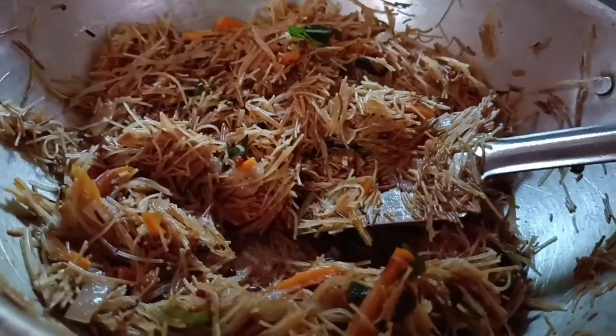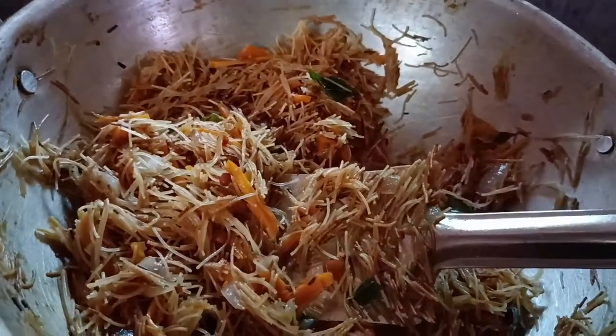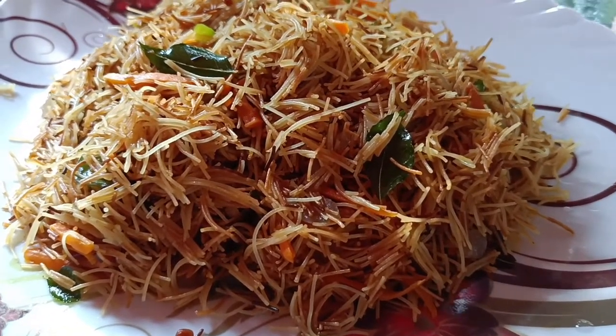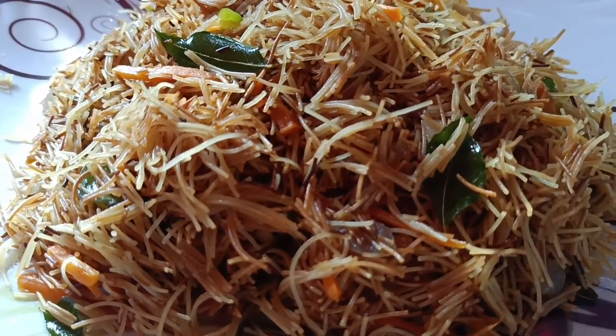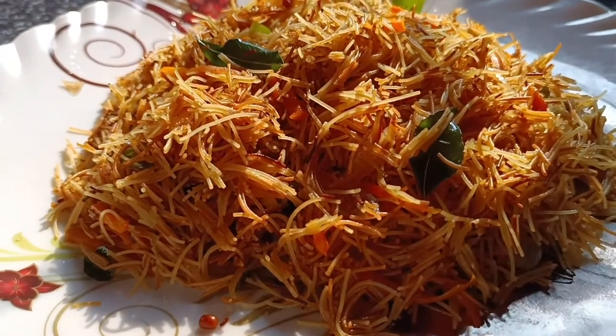We can mix it up in a little bit. We will do the same thing as we can use it in our way. We will try to add the ingredients in our way and prepare the ingredients for the same time.